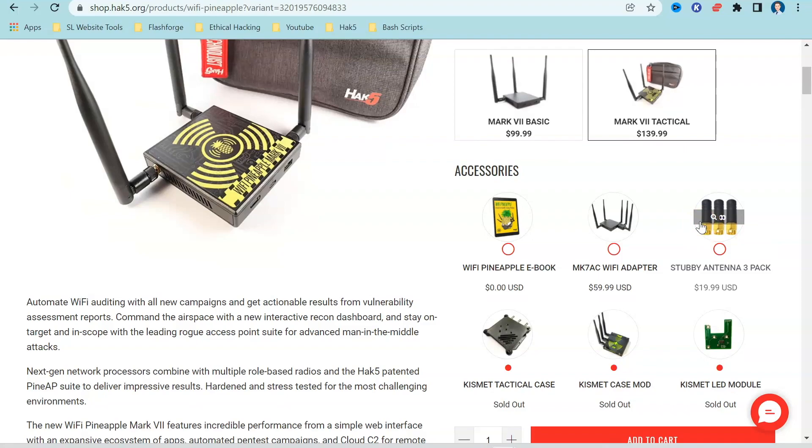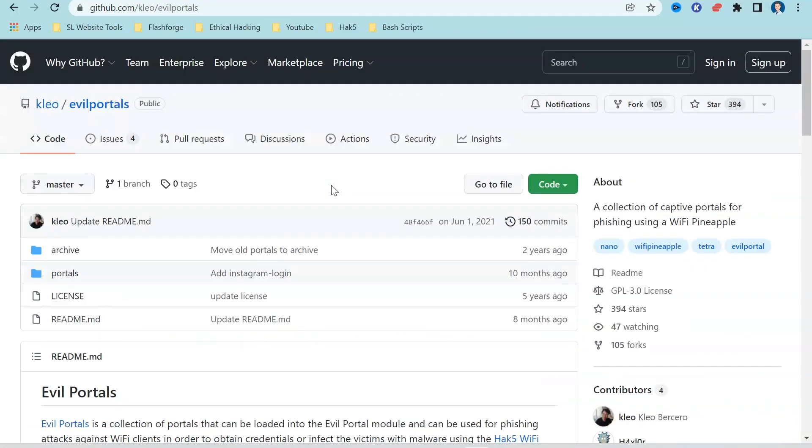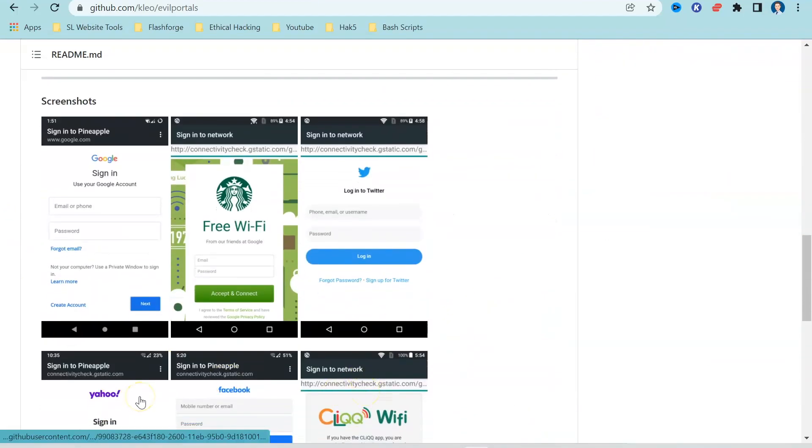One of the websites we're going to use today is this GitHub page. As we explore Evil Portal, we're going to borrow these Evil Portal templates — things like a Starbucks login, Twitter, Google, and others you can see here. I'll talk about this more once we've got into Evil Portal and how we can transfer these onto our Wi-Fi Pineapple using Command Prompt on Windows or Terminal on Mac.